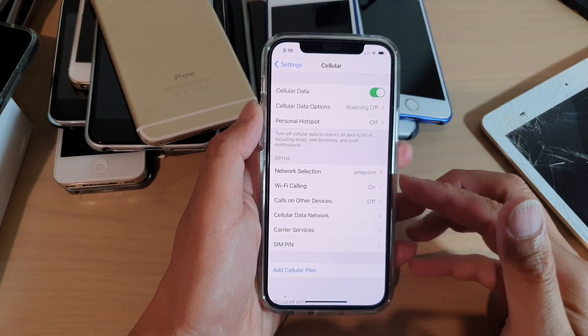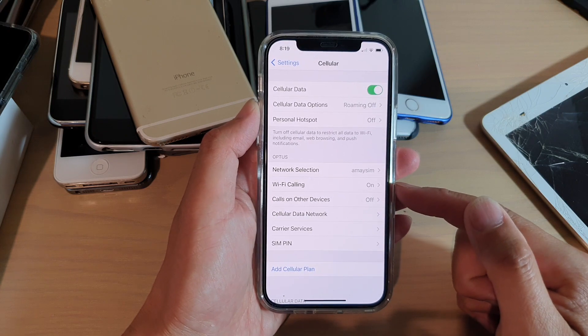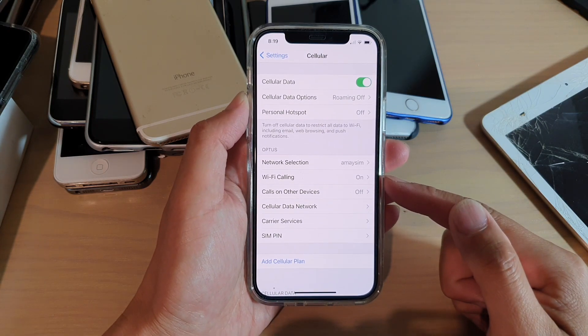Hi, in this video we're going to take a look at how you can enable or disable Wi-Fi calling on your iPhone 12 or the iPhone 12 Pro.